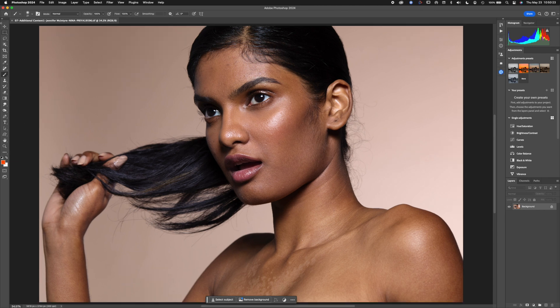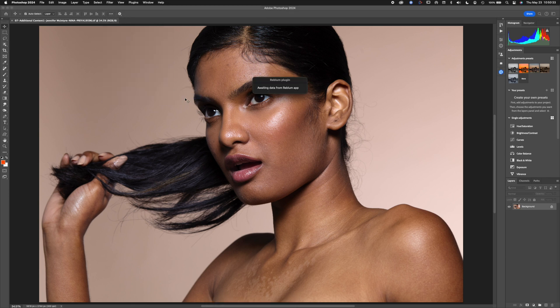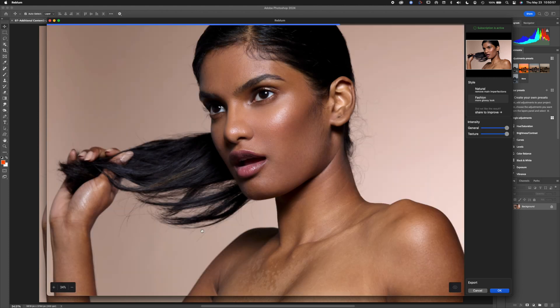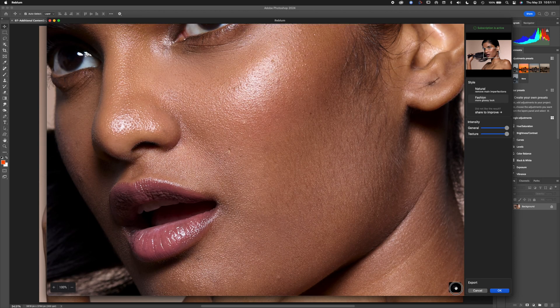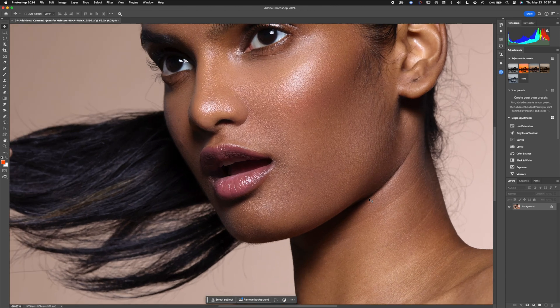Now we're going to use Rebloom with the same original TIFF, found under the Filter menu — Rebloom Retouch. There are a couple of options: Natural and Fashion. I'm switching it to Fashion at full strength. You can see the before and after as it works — similar to the other two. Let's open it in Photoshop and take a close look.